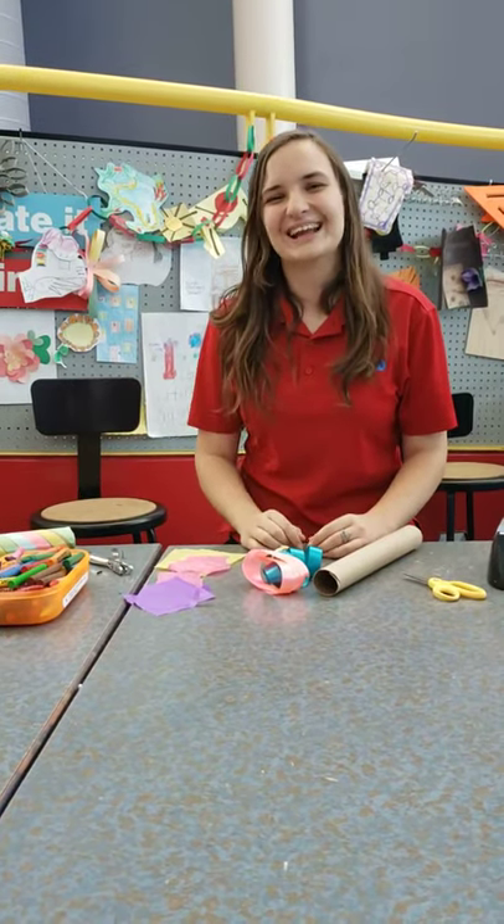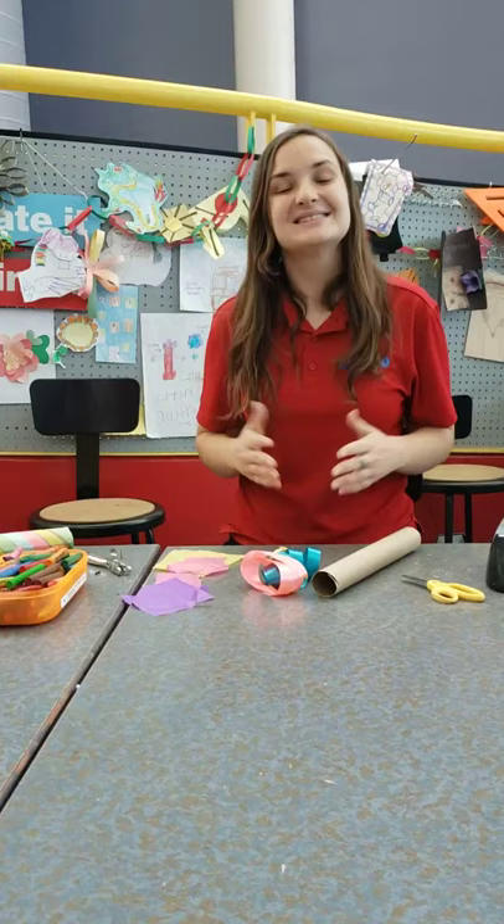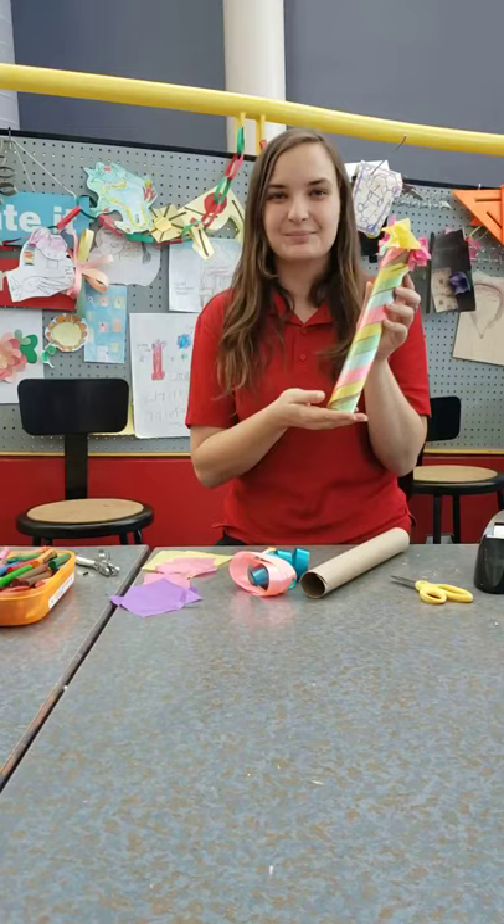Hi, I'm Ashley, and I'm the Makerspace and Art Coordinator here at the Children's Discovery Museum of the Desert. Today we're going to be making a simple craft out of materials that you can find at home. Today we'll be making a May Day pole in honor of May Day.